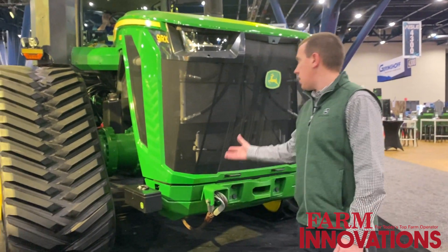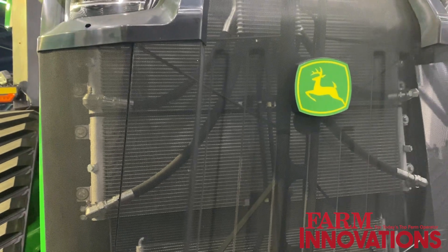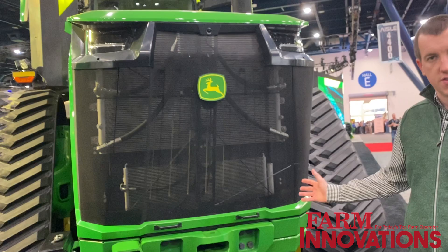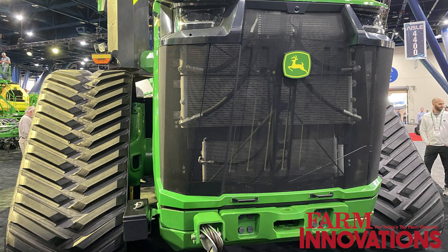As we move closer, you can see this is a new front end, and part of that is because of our new frame design. This is a cast structural frame. You'll notice on the front that we don't have suitcase weights — that's because we have integrated forklift weights around the machine that we'll talk about as we move around.